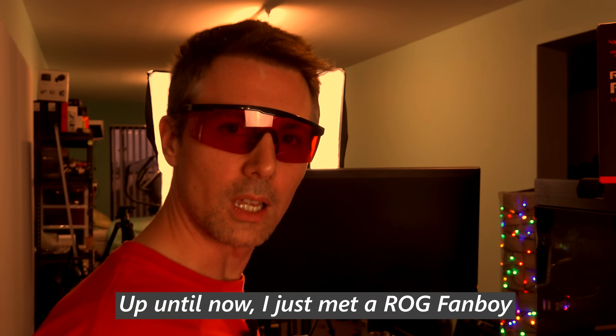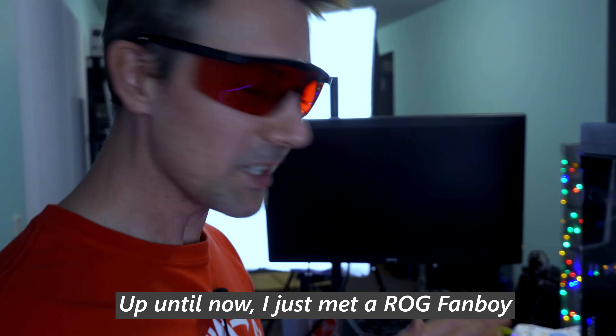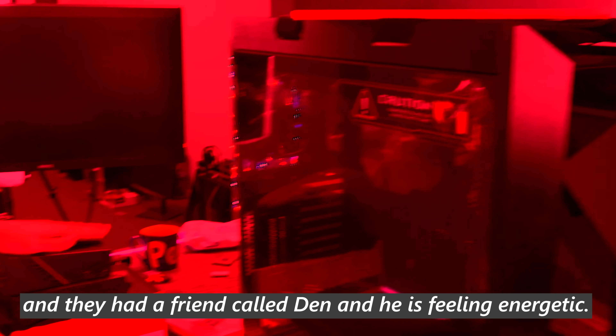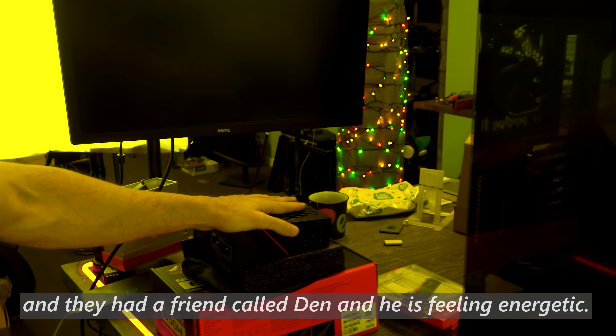Hi everyone! I'm going to use the RG motherboard, the RG case, and the RG power supply. But on a serious note, these glasses — they turn everything red. They're absolutely phenomenal. It's like you're breathing new life into you.